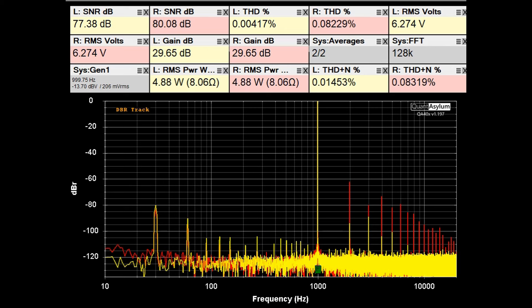Here we have the KR-5030 putting out close to 5 watts per channel into 8 ohms. THD is better than 0.09%, SNR is at least 77 dB, and the gain is set at almost 30 dB. The volume and balance controls are very sensitive on this unit even after being cleaned and lubed. Overall, the THD plus noise is not too bad.